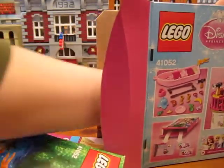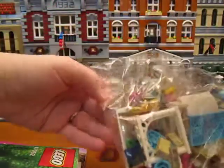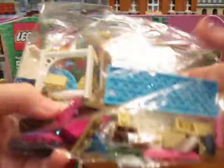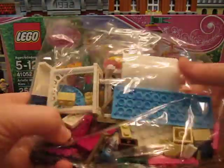Instructions. That's everything. And here's bag two. I love the colors in this set — the pretty blue and pink.